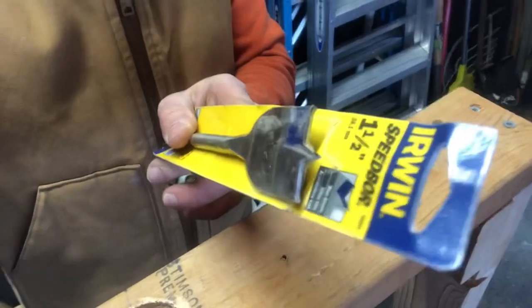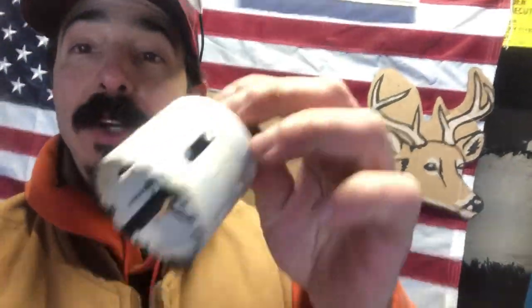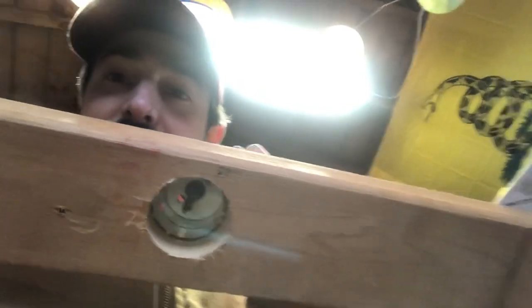We hit a snag — the one-and-a-half-inch speed bore bit wasn't big enough for the outside diameter of the pipe. I had to step up to a two-inch bore bit (51mm), and that worked. So the hole needs to be two inches. Lesson learned: the two-inch bore is what's required for the one-and-a-quarter-inch galvanized steel axle pipe.